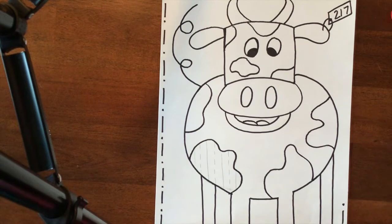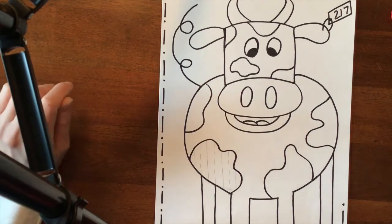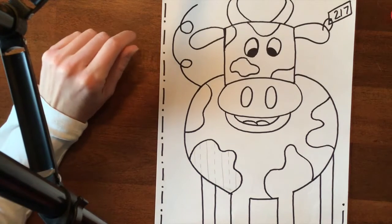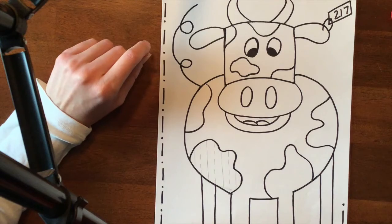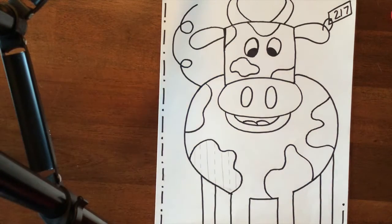Today I will do the coloring demonstration so that we can finish up this project, and I will do that demonstration in just a second. I have already sharpied my cow and already erased my pencil lines. What I'm going to do now is start adding in the patterns and designs into the different sections of my cow.